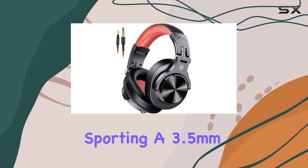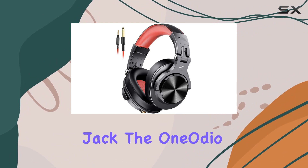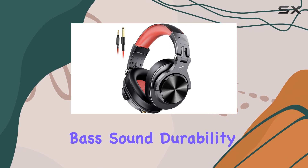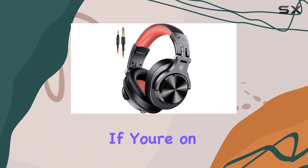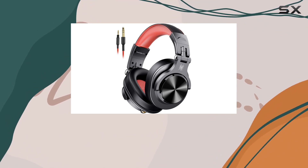Compatible with all devices sporting a 3.5mm or 6.35mm audio jack, the One Audio A71 combines bass sound, durability, and comfort. If you're on the hunt for reliable studio headphones, these might just be the ones you've been looking for.